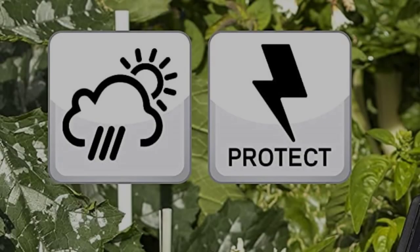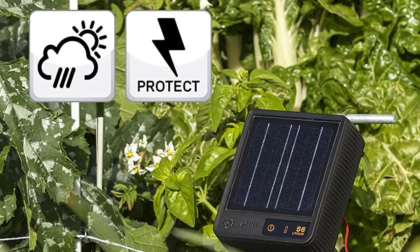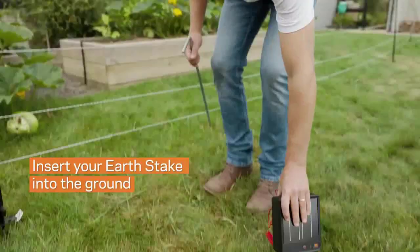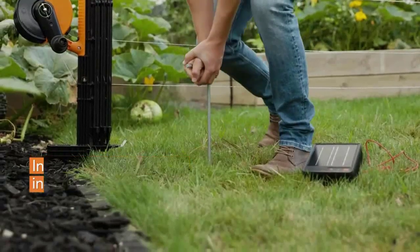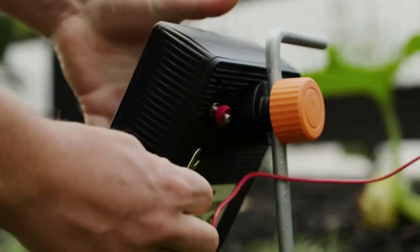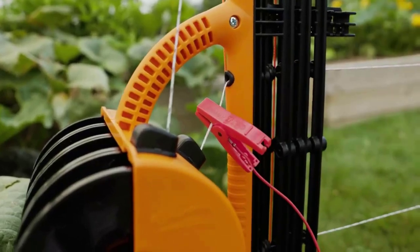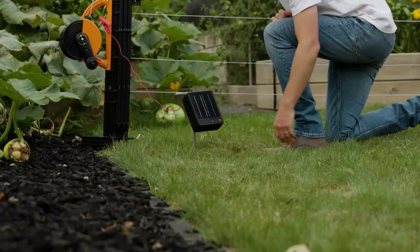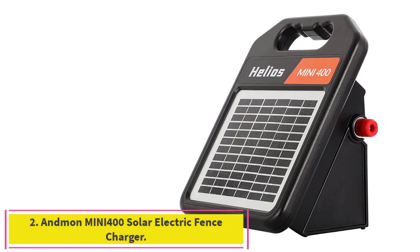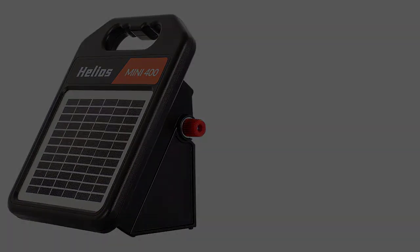The S6 solar electric fence charger can be mounted directly onto a ringtop post or metal rod up to 0.5 inch (13 millimeters) thick — no earth/ground lead required. Gallagher is the trusted name in animal management solutions. The S6 lithium solar energizer comes backed by a full three-year manufacturer's warranty. Order it with no risk today.